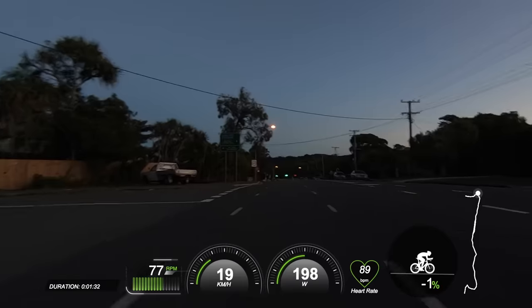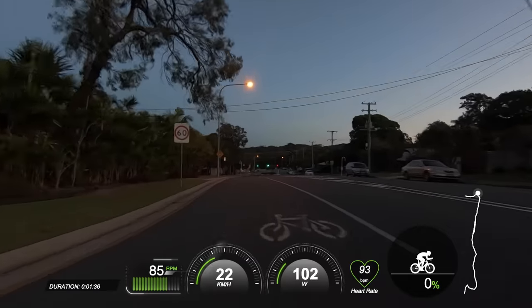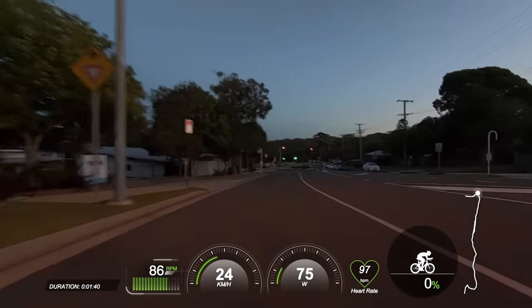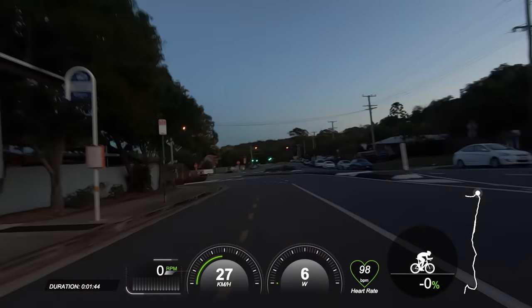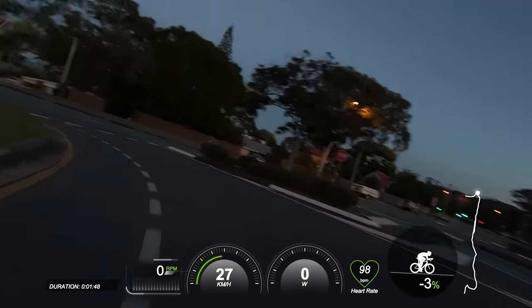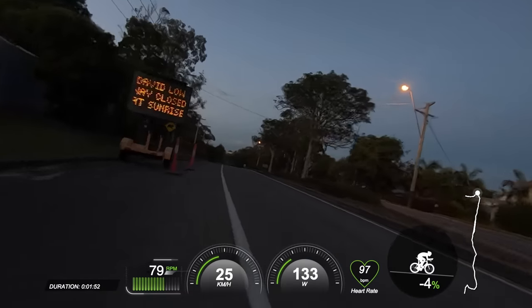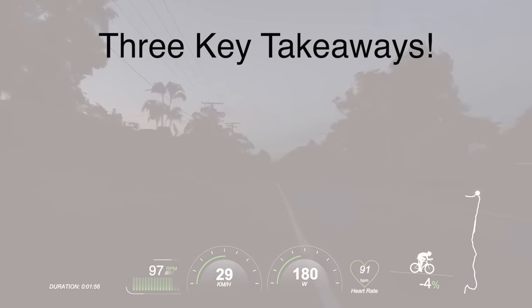So in this video today, we're going to go for a base training ride together — real world stuff where we have road undulations, traffic, road works, you name it. The idea of this video is that you walk away — or maybe you ride away — with a better understanding of how you should ride outdoors when training base fitness. And there are three key takeaways I'm hoping you will get from this ride together.